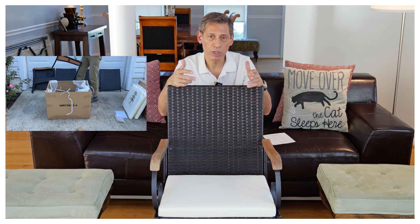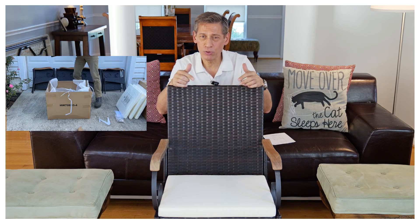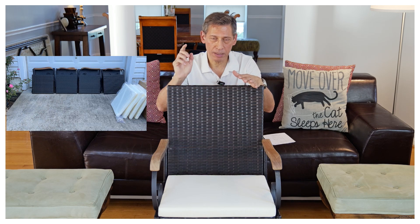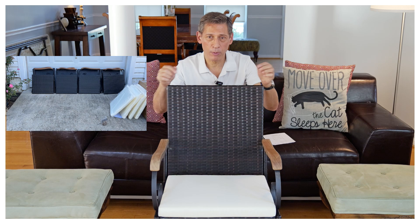You'll basically want a torque wrench or torque screwdriver — it'll make the job really easy. If you decide to use the allen wrenches included with the chair, it's going to be painful. Just skip that and order yourself some torque wrenches from Amazon.